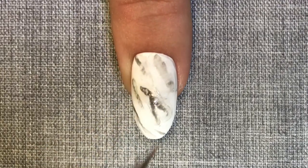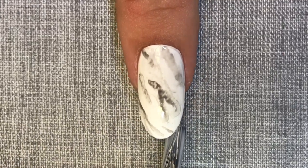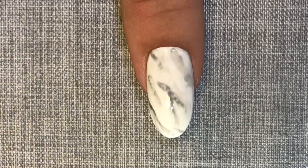Once this layer has been cured, I'm then going to seal the free edge and cover the entire nail in a thin even coat of Studio White. I've chosen Studio White as it's a little more sheer.